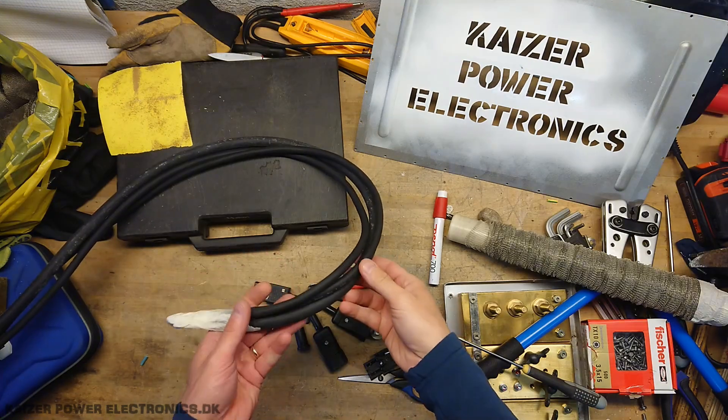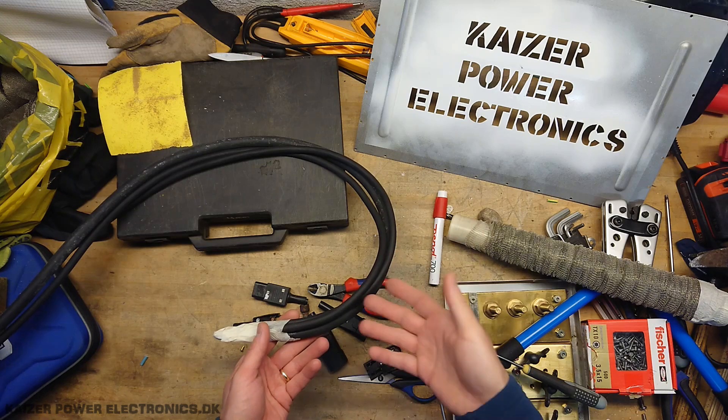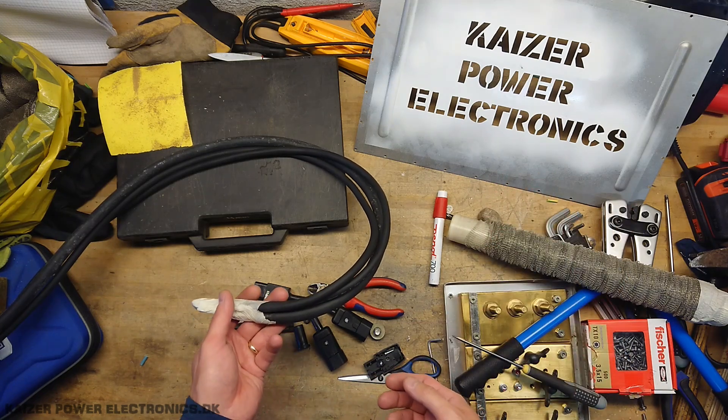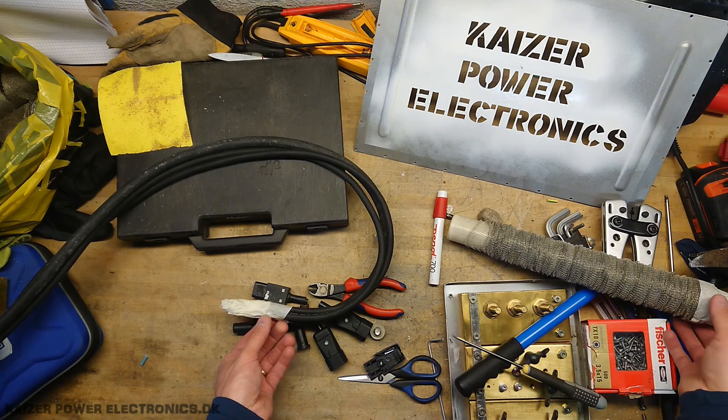I got my three rubber cables bundled up now. What is going to be a challenge here is that rubber cable does have its own life — you do not really control what it wants to do. So if it wants to twist, it will twist. And getting three cables parallel, well, that's probably going to make some kind of issue.